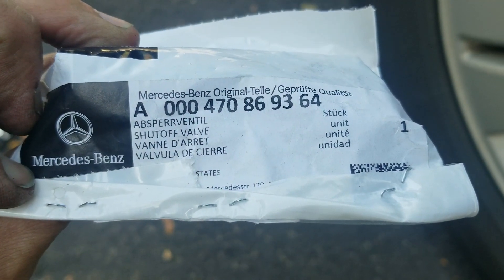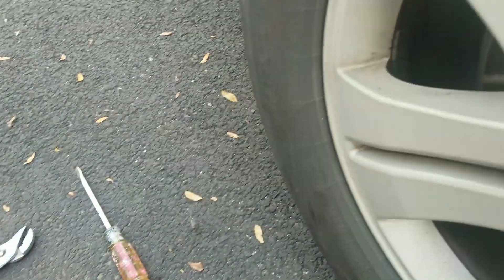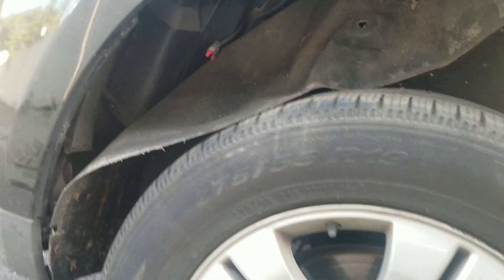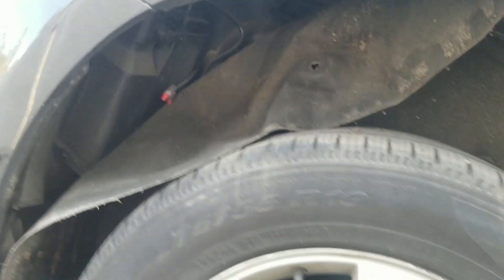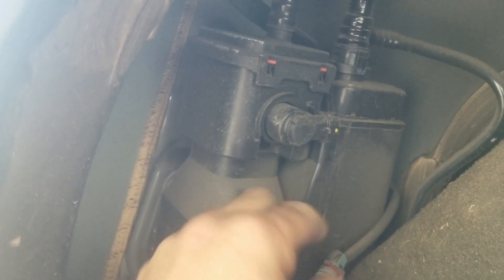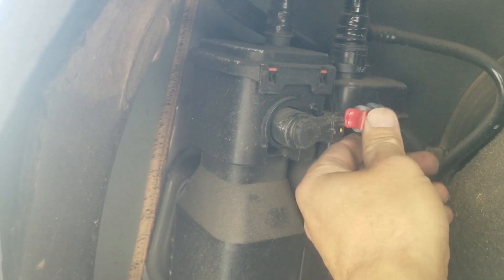This is the piece. It's pretty easy — I just lift the car. You don't have to remove the tire, just make sure it's safe. Remove a few clips around, pull the cover off, and now you can see the canister. I disconnect the sensor on this valve.